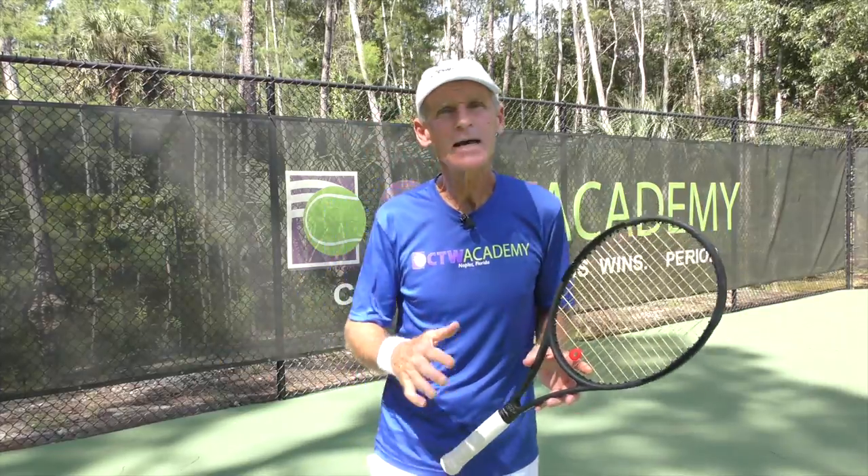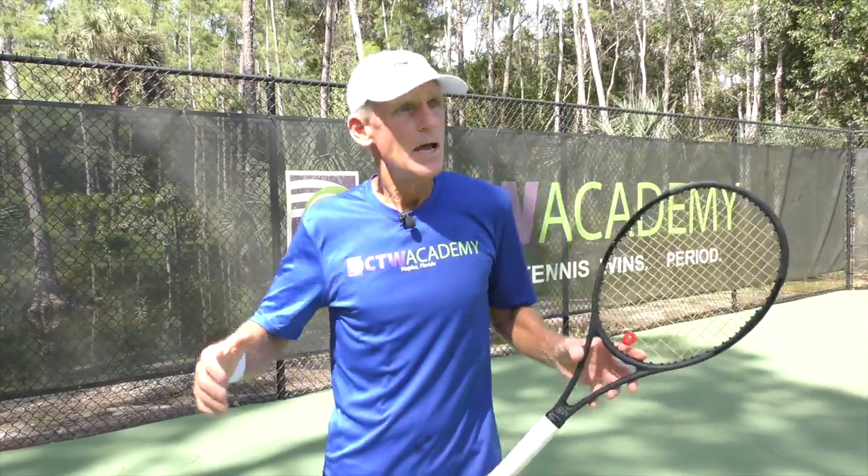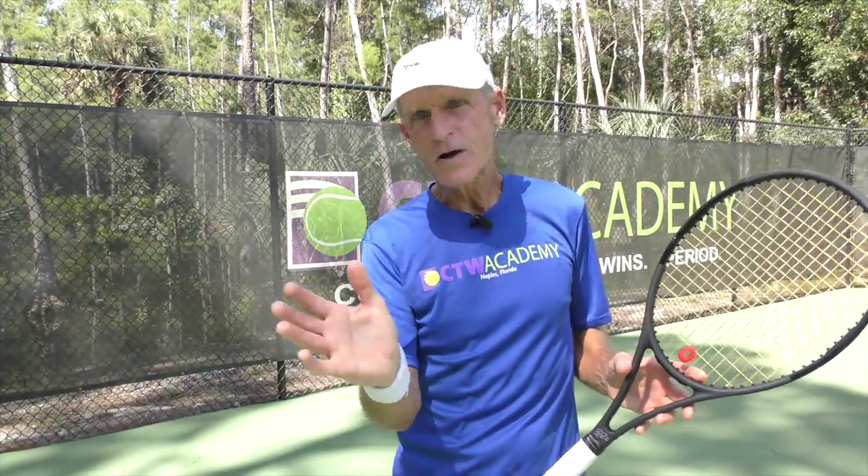Today I'd like to talk about the four stages of learning tennis. The first stage is unconscious incompetence. You don't know that you don't know, and you don't know what you don't know — you're kind of oblivious to it. Let's say you take up the game and you get out there hitting forehands, backhands, volleys, and serves, and you're very inconsistent. But you don't know what's causing your inconsistency. So you're at stage one: unconscious incompetence.